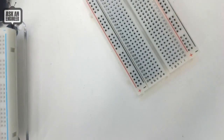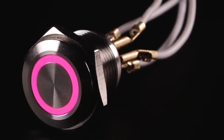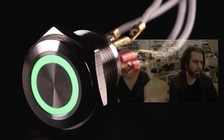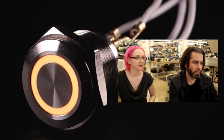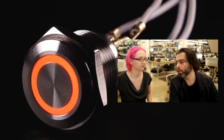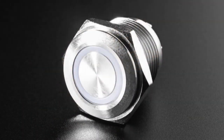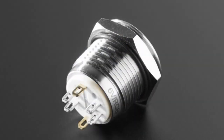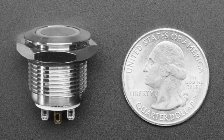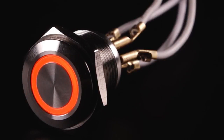Moving right along — the giant button! Well, it's not ginormous; the photo is a bit deceiving with the scale. By popular demand, we now have an RGB metal durable button. It's meant for use in projects that want a really good-looking, rugged button. You don't have to worry about it breaking nearly as easily as plastic buttons.